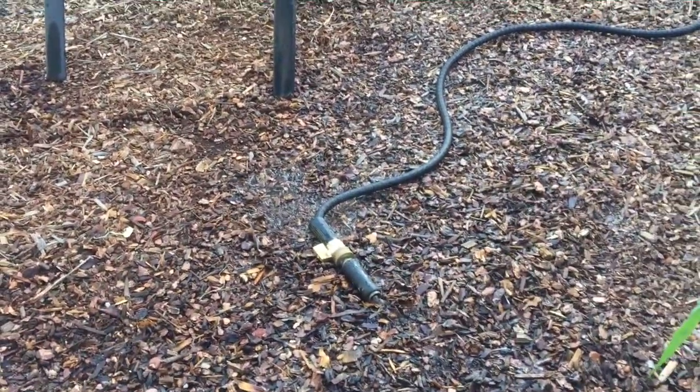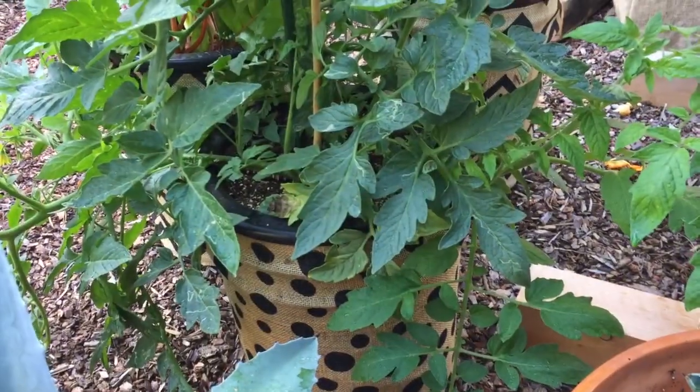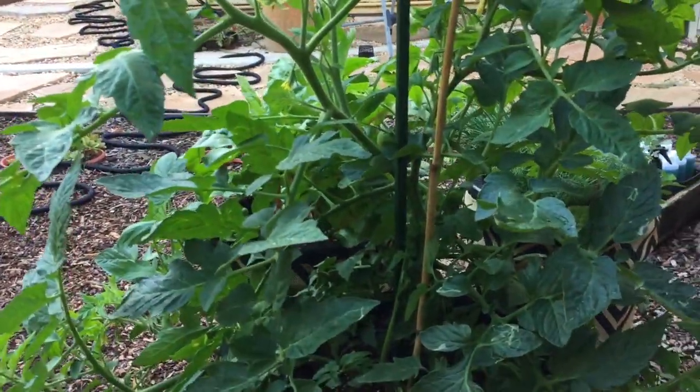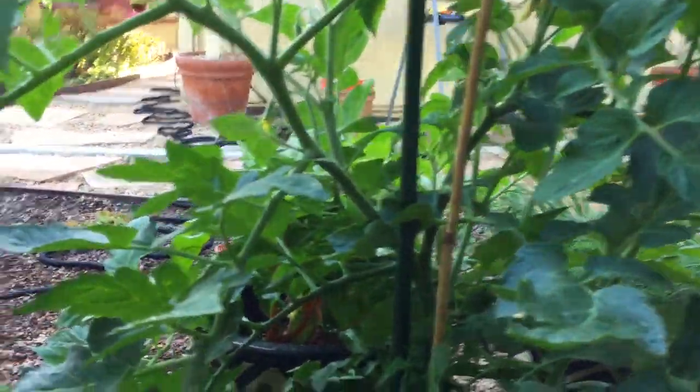This hose is ready to fill this guy up with some more water — looks like it needs a lot. We're going to go ahead and top off the other two buddies as well. And again, these yellow flowers are where the tomatoes are going to start producing from.